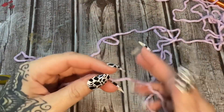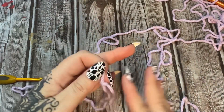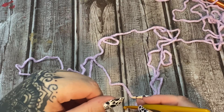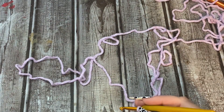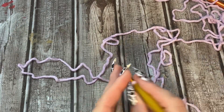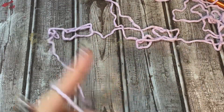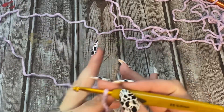I'm going to be showing you how to make the primrose stitch baby blanket. I'm getting ready to make a slip knot to put my yarn on my hook. You can make this as wide as you want and as long as you want. To start off, we're going to be chaining in multiples of three plus two. A lot of people ask what does that mean - multiples of three plus two means you would chain three, three, three, three, three, and then when your blanket is as wide as you want it, you stop and chain two.